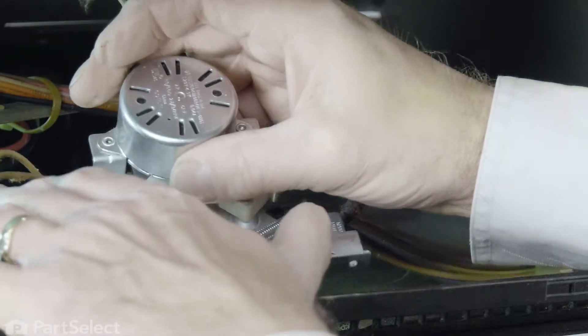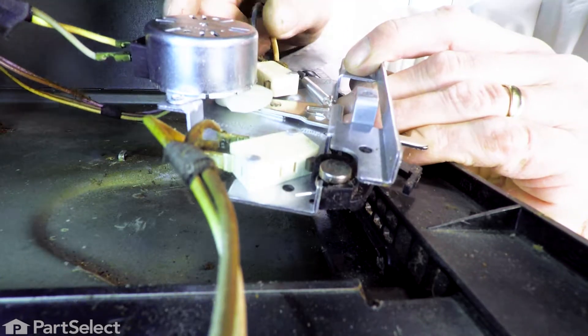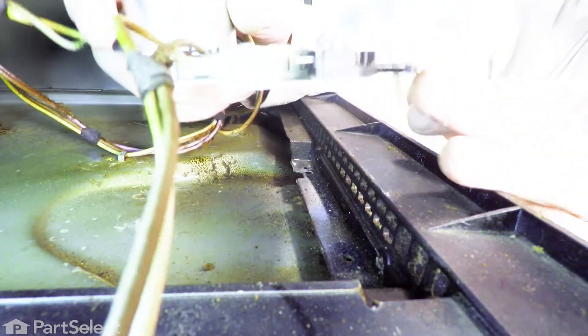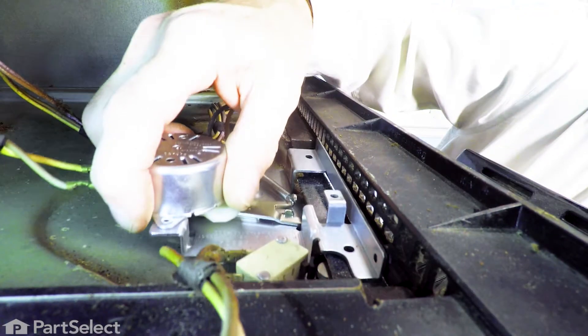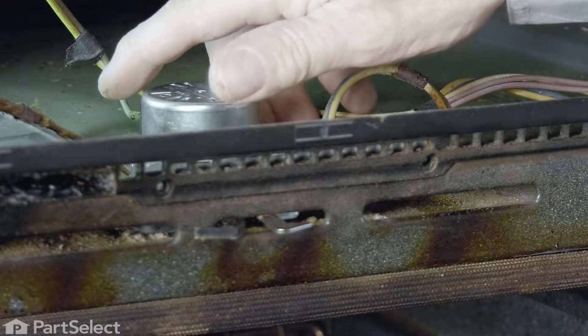Make sure that when we install these 90-degree flag terminals, we have them pointing upwards so they don't rub up against the case. Next, we'll insert the latch and the new switch activator through the openings in the front.